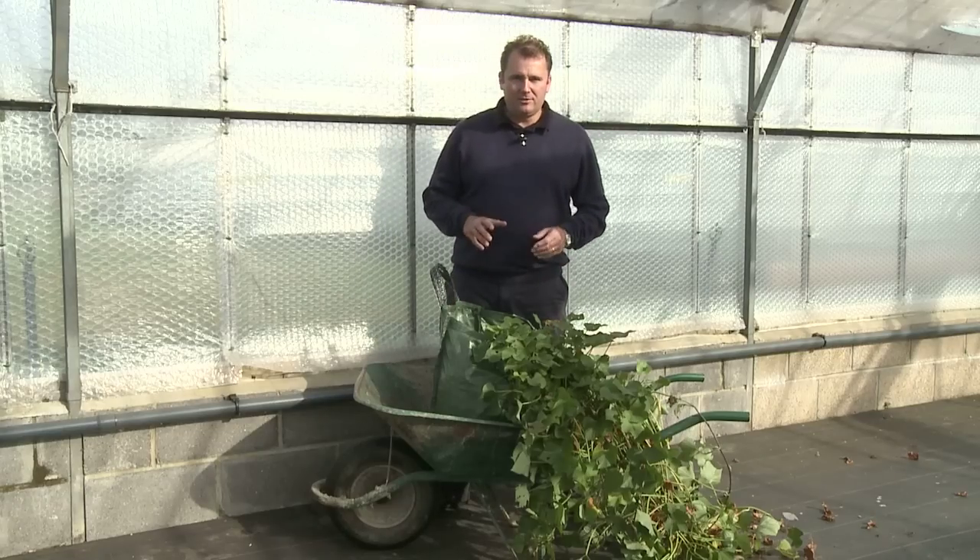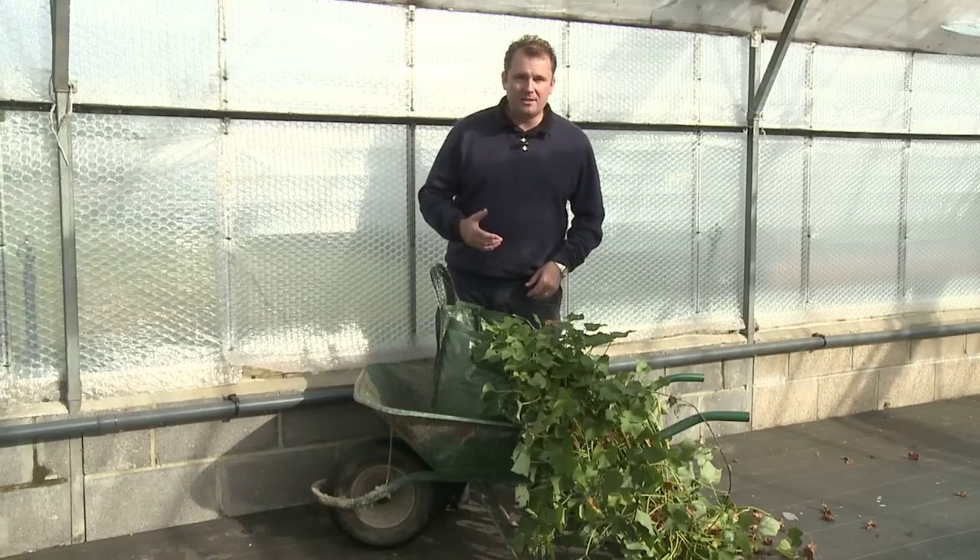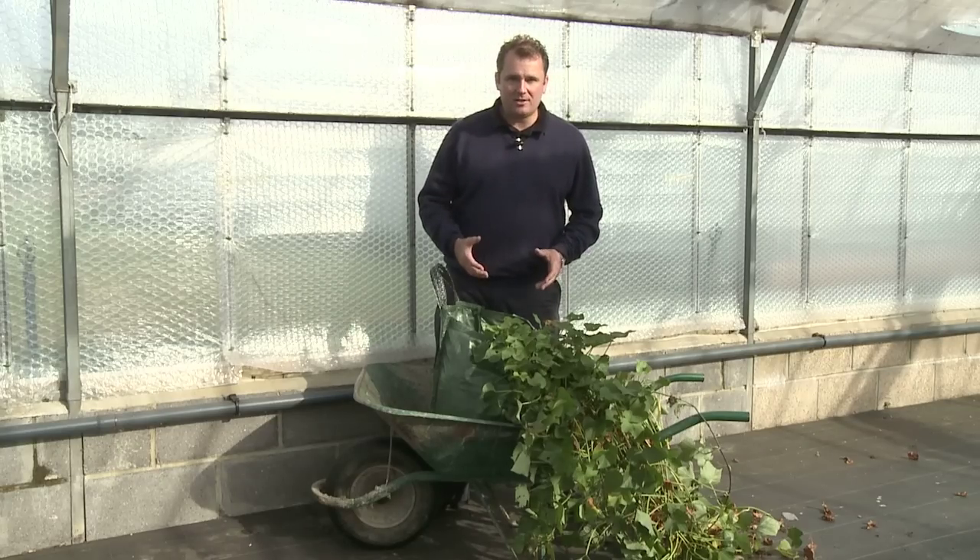Today we're on the nursery and we're going to be harvesting the first of our sweet potatoes. We planted these earlier in the summer and it's now the 9th of October, so I'm really looking forward to harvesting them, getting them to the kitchen and eating the first of this year's harvest.